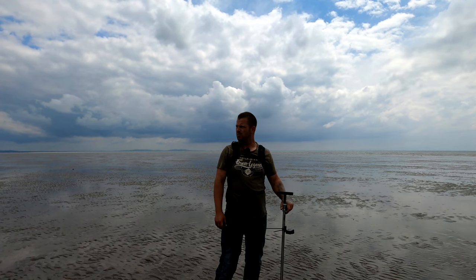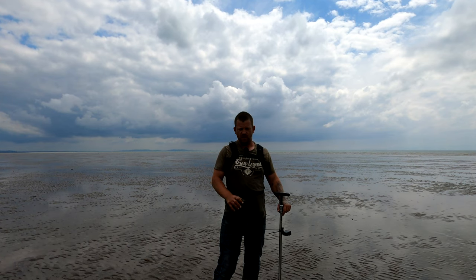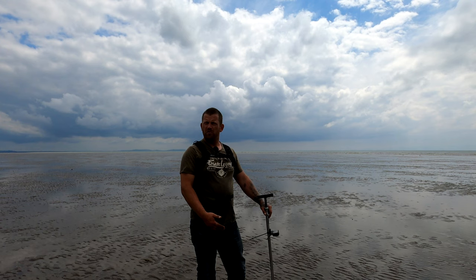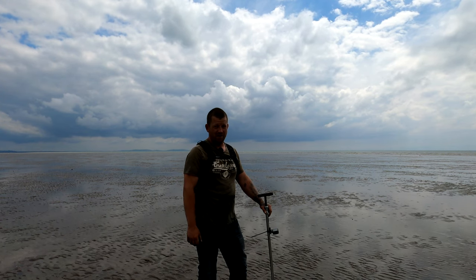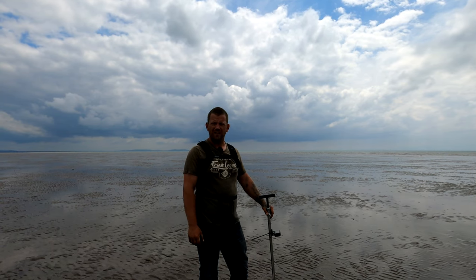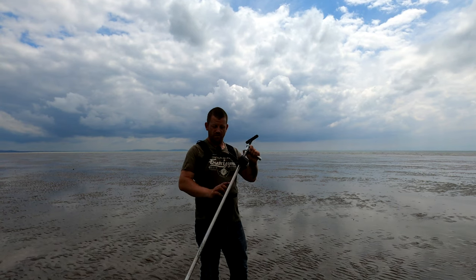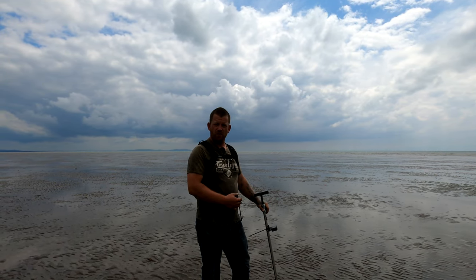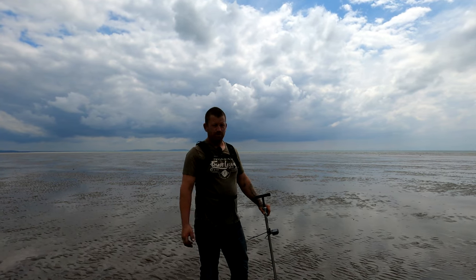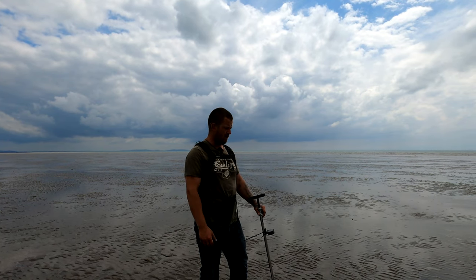We're back down the beach pumping lugworm. I'm going to show you the way I'm doing it now — it's changed a little bit. I've been pumping probably around an hour now and I'm not getting many worms, really struggling today. I've got no idea why, there just don't seem to be many casts. I've mounted the camera on the pump itself to try and give you an idea of how far away from the cast I'm pumping. I've got probably five worms so far. I'm hoping once this tide turns the worms will start to cast a lot quicker — that's what seems to happen.